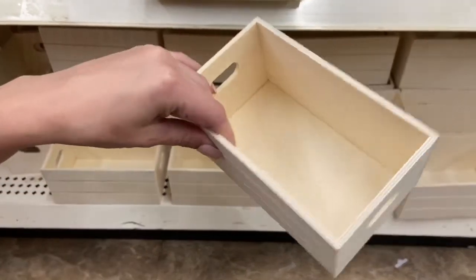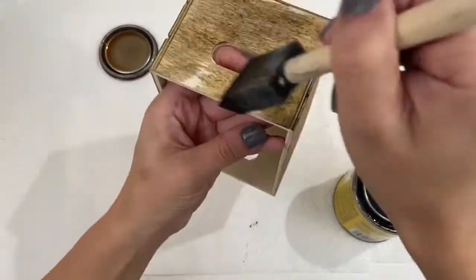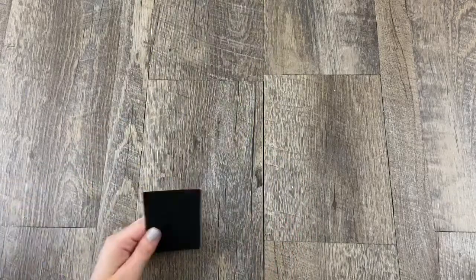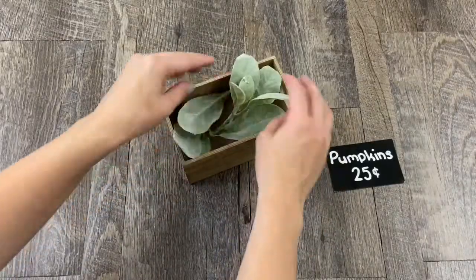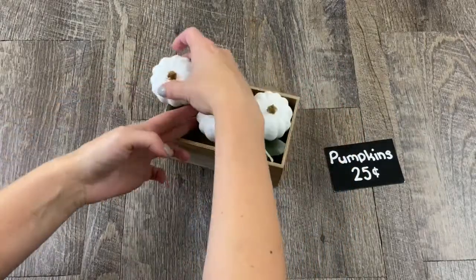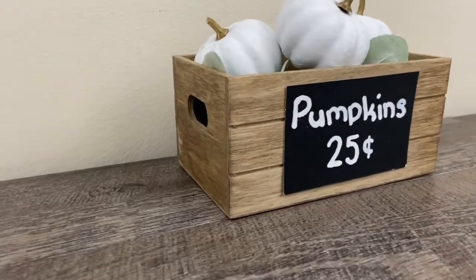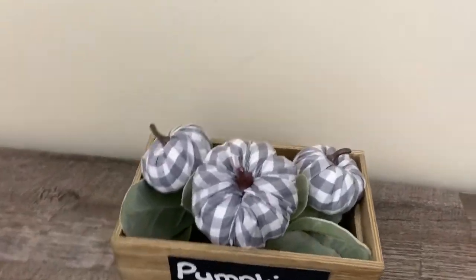For this next project I picked up one of these crates from Dollar Tree and stained it with Minwax special walnut. To make a sign for the front of the crate I used a place card from Target's Dollar Spot — you could just use black paper. I cut it to the size I needed and wrote on it with a chalk marker: 'Pumpkins 25 cents.' I filled the crate with lamb's ear and then put in my pumpkins. These are the clip-on pumpkins from Dollar Tree — I had painted them white and gold from a previous project. I attached my pumpkin sign using glue dots. It is so cute and I think it would be perfect for a tiered tray. These buffalo check pumpkins from Dollar General look so cute too.